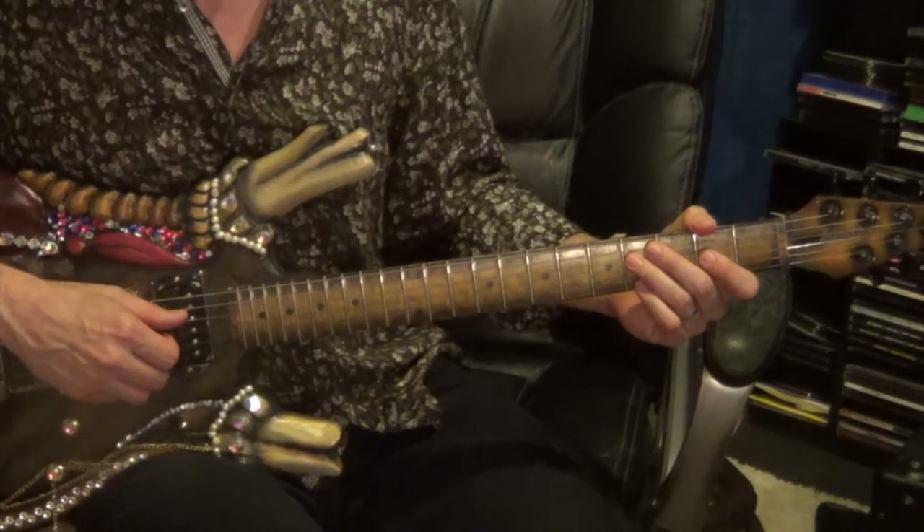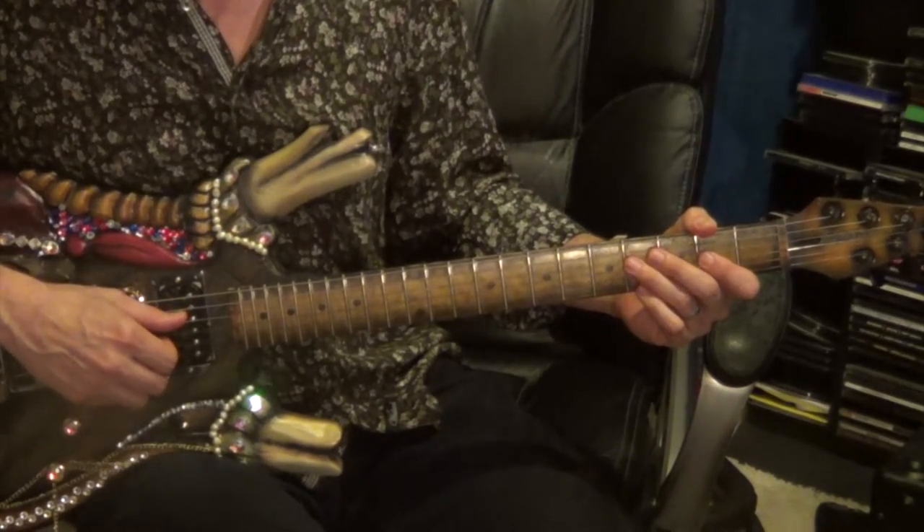Same follow-up: 4th string, 4th fret; 3rd string, 2nd fret; 4th string, 4th fret.